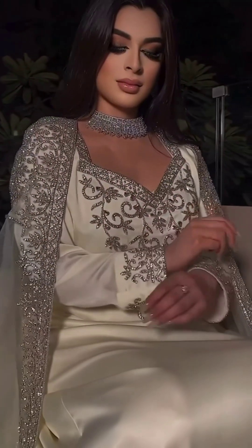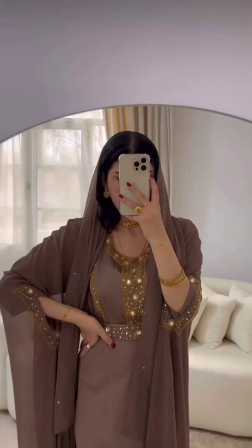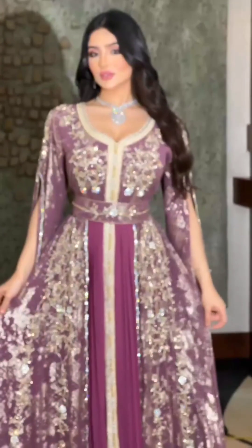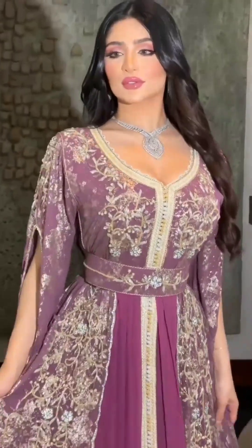This is a kaftan type. This is a maxi in satin cloth, shrug type. This is brown color but it has stones. This is a long maxi with neck sleeves. This is the inner with a shrug type design.